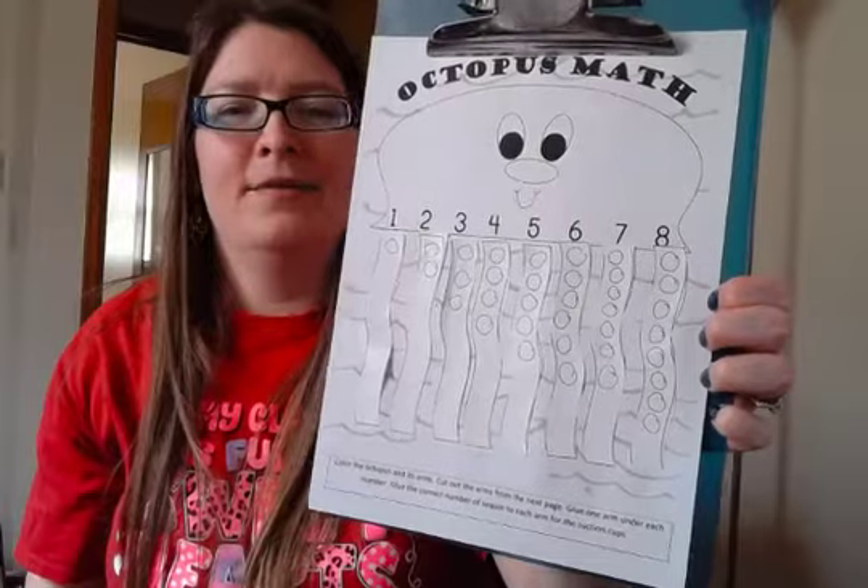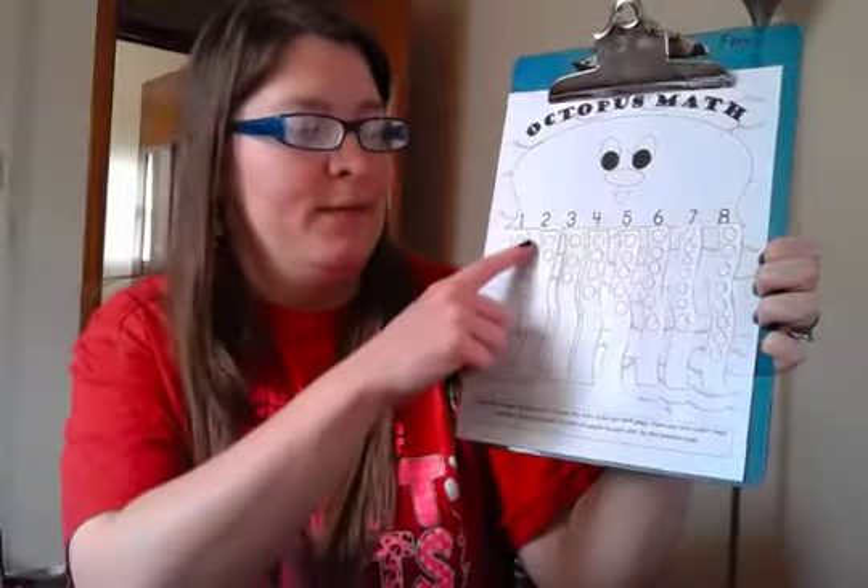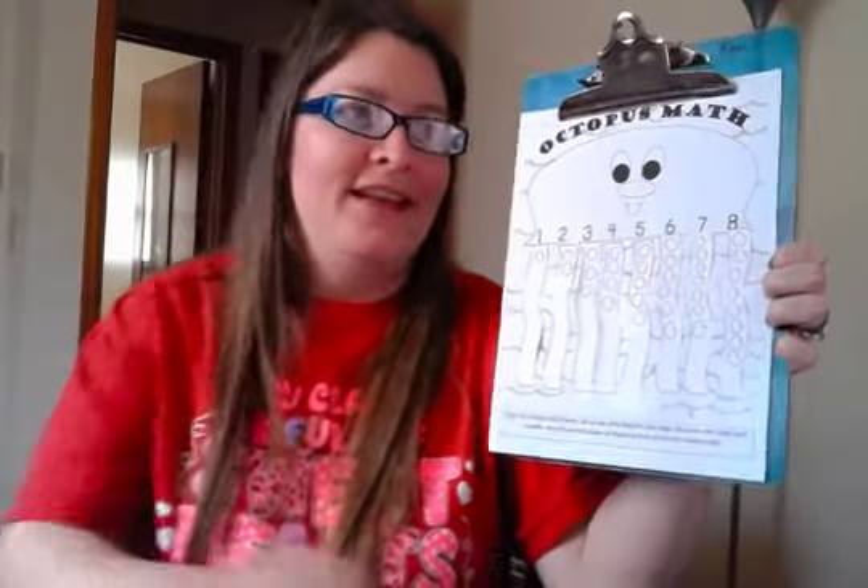And then you can color your octopus, decorate him, you can paint him if you have any paint and your mom and dad say it's okay. You can even make little bits of play-doh on his legs if you wanted to do that - that could be kind of fun. Thanks for making the octopus with me. I'll see you next time.